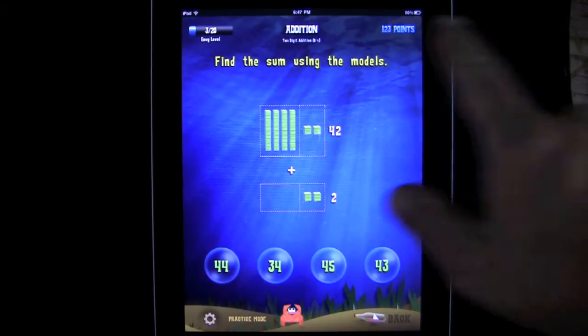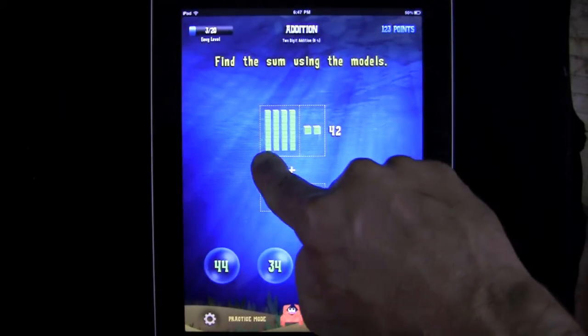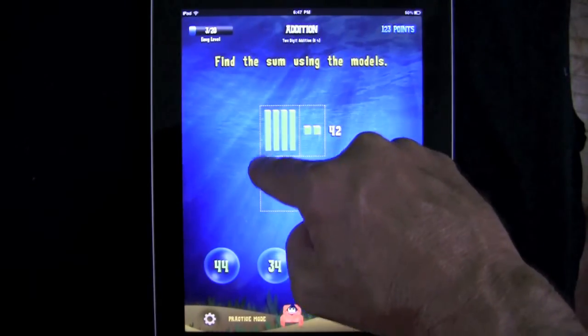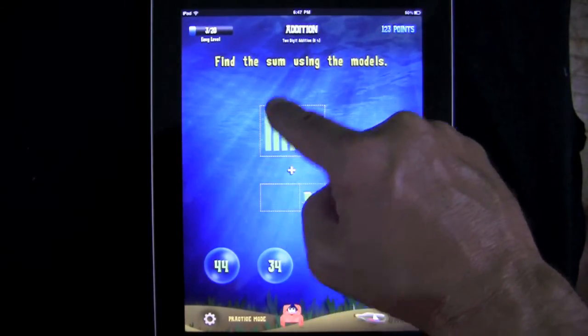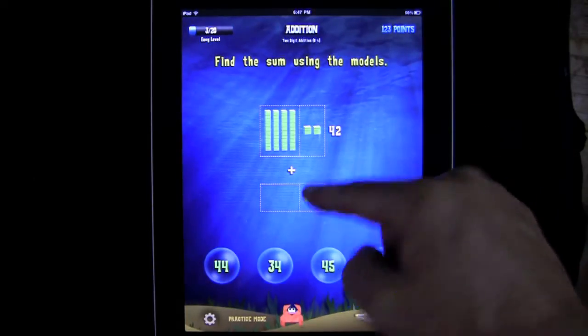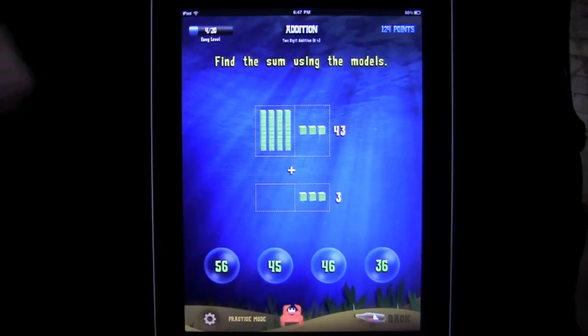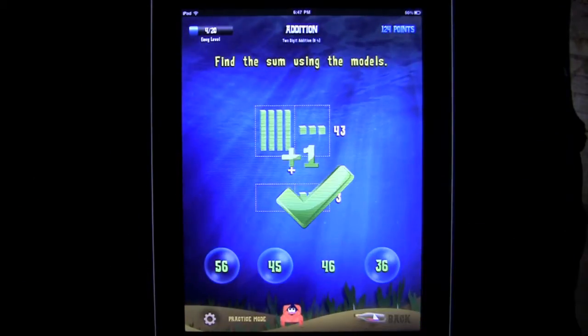Find the sum using the models. You have some models and you have to figure out what these are. These are 10 cubes in a line, so you count them up: 10, 10, 20, 30, 40, 42. It tells you 42. Plus 2 would be 44 — Yahoo! Your crab gets jiggy with it. You can go right to 46 here.